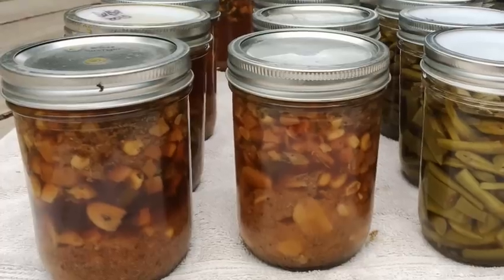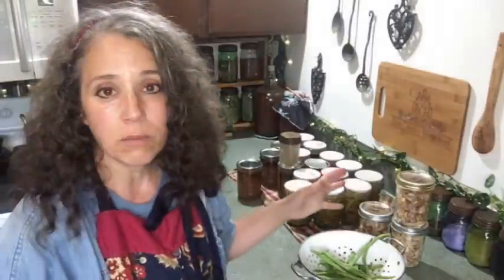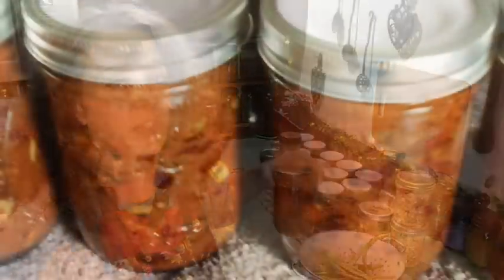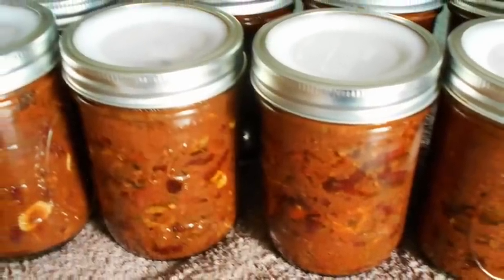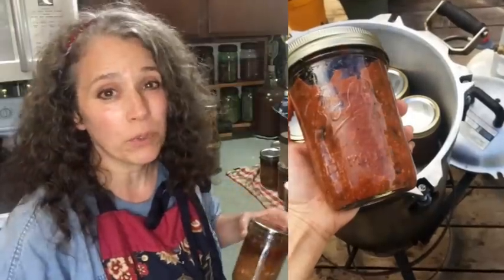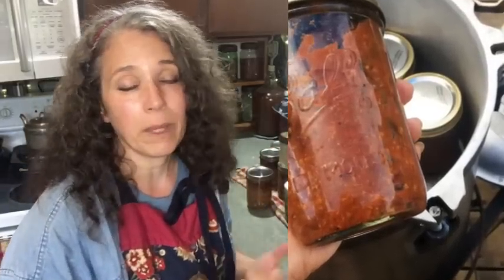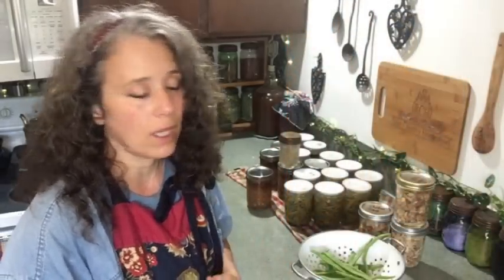Once the bone broth was finished I threw in my spices, herbs, and dehydrated vegetables, then just canned them — put it right into the jars. I didn't wait for the vegetables to cook and rehydrate because I knew in the canning process they would rehydrate just fine. What I have are nine pints of chicken vegetable soup, with some dehydrated potatoes thrown in. If I want to add rice or noodles I can do that later when I pull the jar out. I don't like doing a whole lot of jarred meals, but I'll do chili, and now I'll have soup.